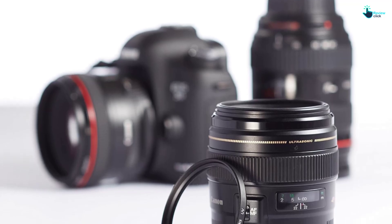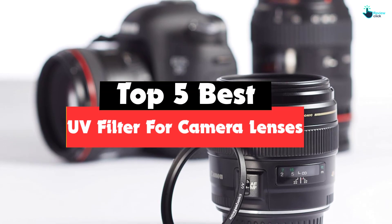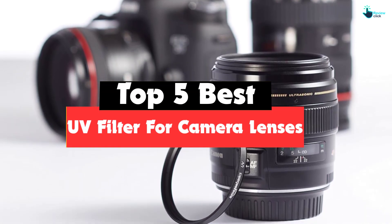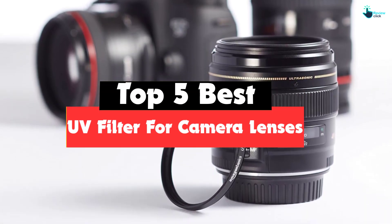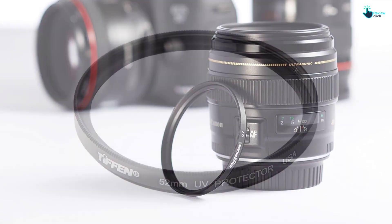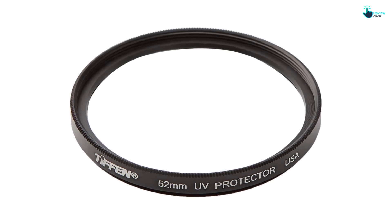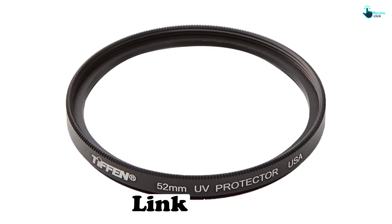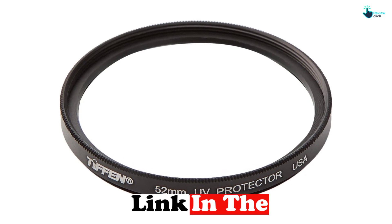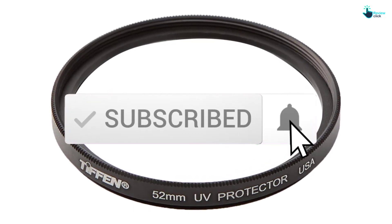Hey guys, in this video we're going to be checking out the top 5 best UV filters for camera lenses that are available on the market for their true quality. I made this list based on my personal opinion and hours of research, and have listed them based on popularity, quality, price, durability, user opinions, and more. If you want to see more information and the updated price, you can check out the description below, and also make sure to subscribe for more reviews.